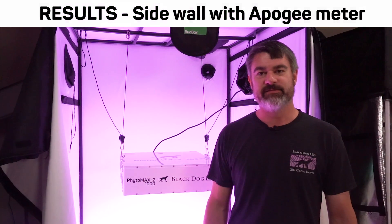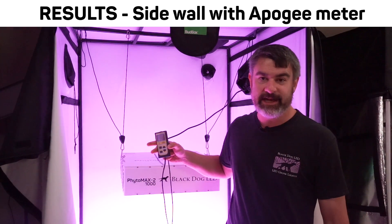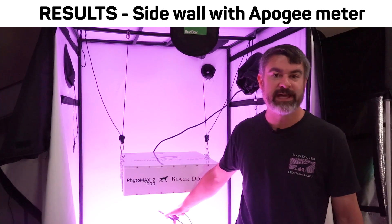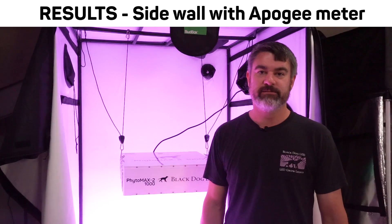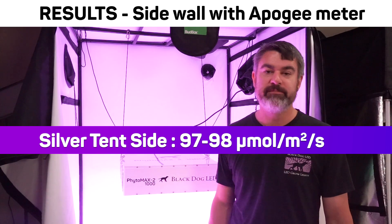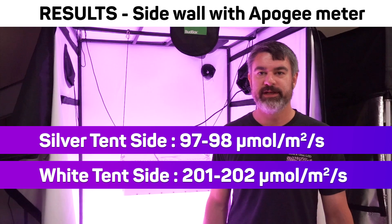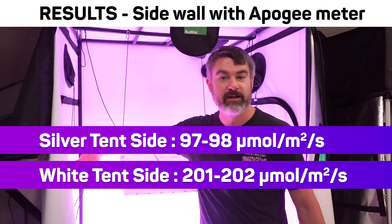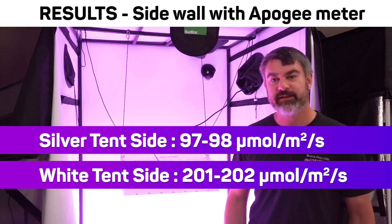Let's analyze the results of this test. The Apogee PAR meter was on the side of the light aiming at the side of the tent, so we can see all of the reflected light coming off that wall without seeing direct light underneath. When we ran that in the Gorilla Grow Tent, we saw 98 and 97 PPFD. When we ran that in the Bud Box tent, we saw 202 and 201 PPFD. Even in the worst-case scenario between those measurements, we're seeing a 106 percent increase in the amount of light that the PAR meter saw coming off that wall — that's a big increase in reflectivity.